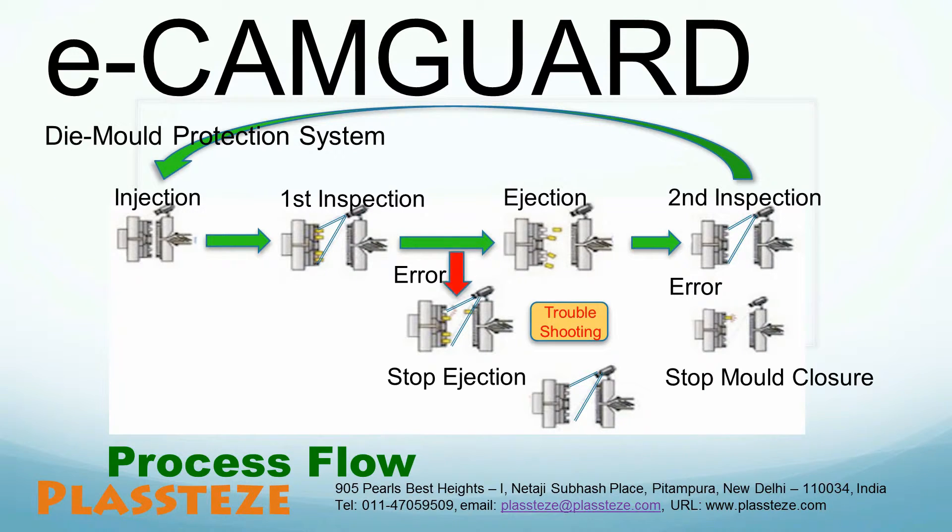If our system finds any defect in the first inspection, it will stop the ejection process and the operator needs to troubleshoot the mold. After the operator troubleshoots, our system will recheck and let you start the production. If our system finds any malfunction in the second inspection, it will stop mold closure to avoid any chance of a mold accident. The operator needs to troubleshoot the mold before it can be closed, and our system will again recheck the mold to allow the mold to close and keep the molding cycle running.